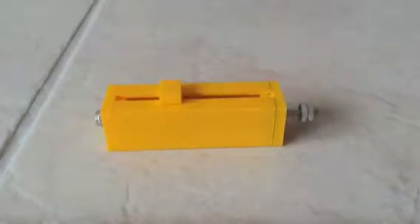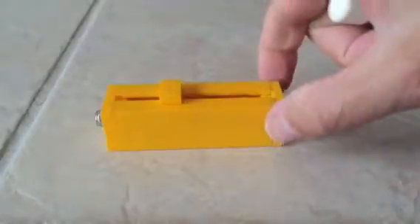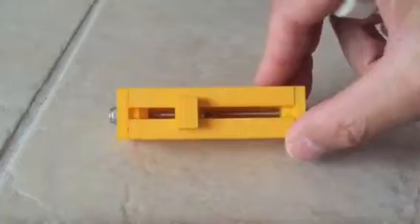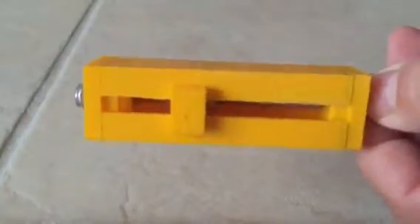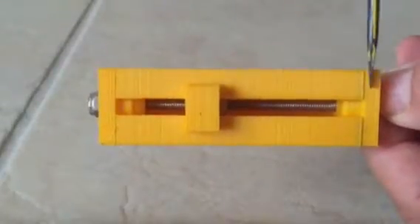Today we're going to take a look at how an electric actuator works. This is a linear electric actuator where most parts are manufactured using a 3D printer. What we have here is the main body, the carrier, and two end caps.